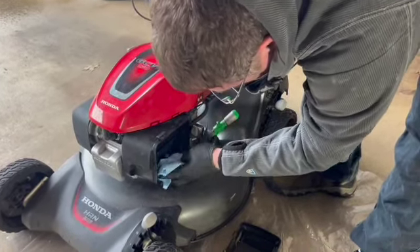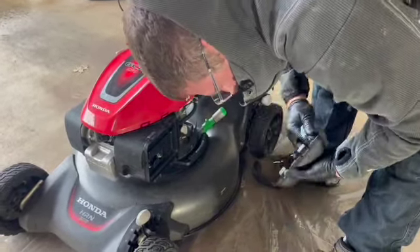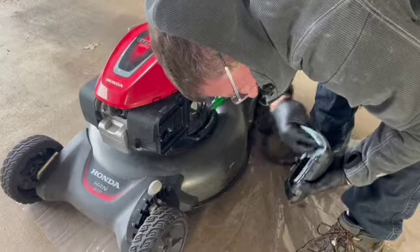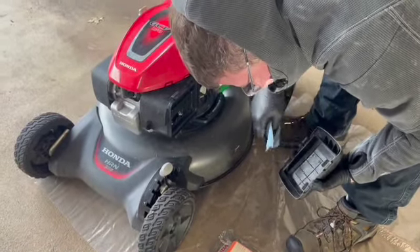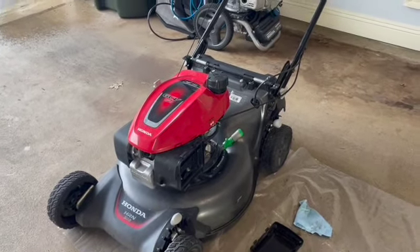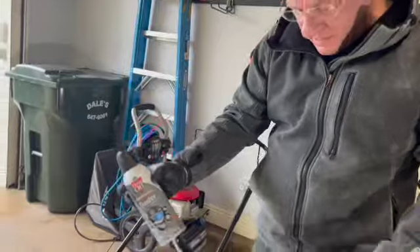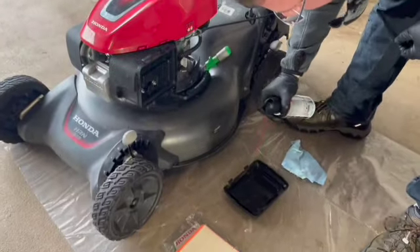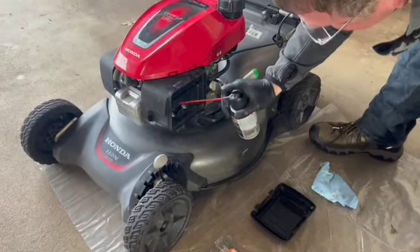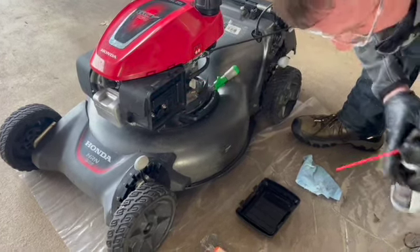Just take a clean rag and wipe out the inside so you're not getting your brand new filter dirty from what was already in there. If you have an electronics duster - air in a can - it can be helpful for things like this, but you can do it without it, you don't need to buy it. Just get some dust out of there.